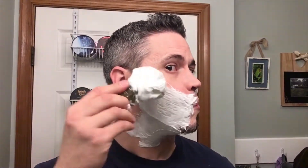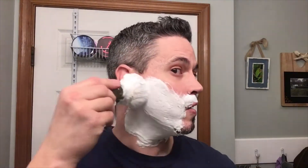It lathers up very very easily; doesn't take a lot — it just explodes as soon as you add water to it. This soap is a tallow-based soap and the scent is strawberry, musk, vetiver, and rose. The scent strength on a 1 to 10 scale I'd have to put at an 8 out of 10, so pretty strong scent strength.